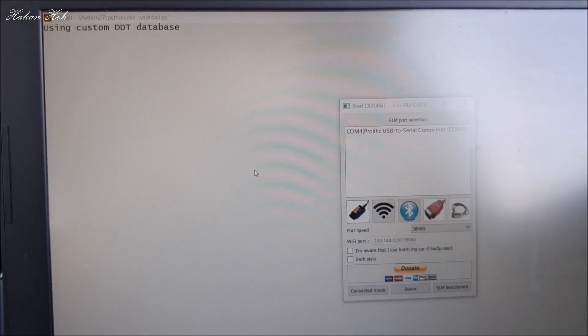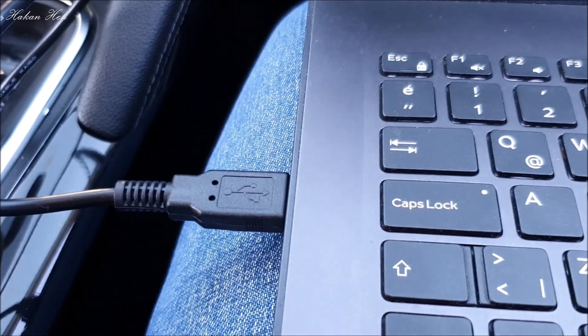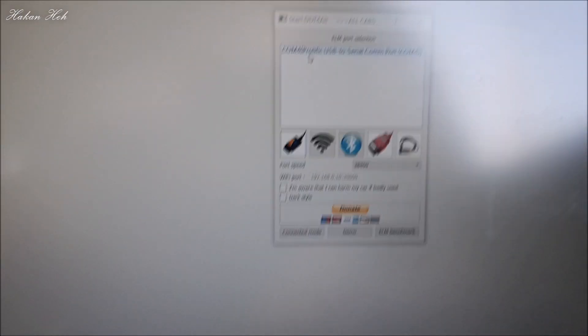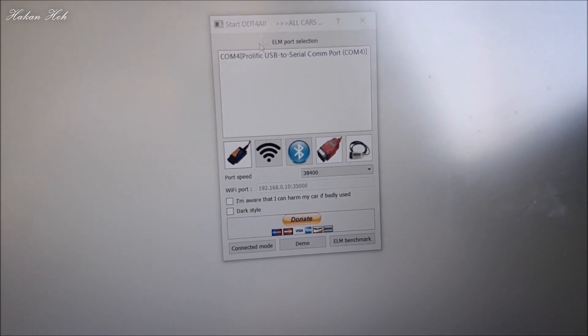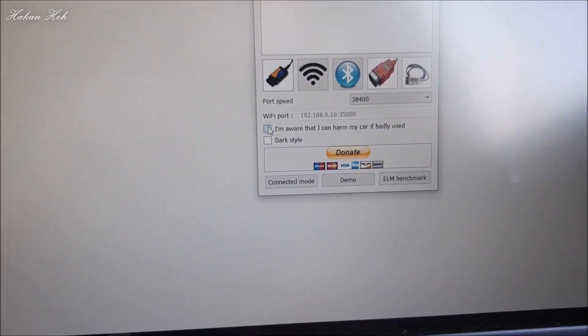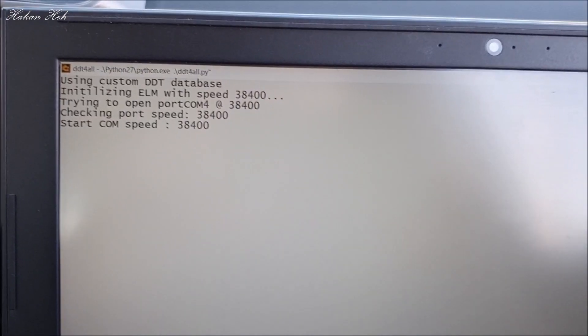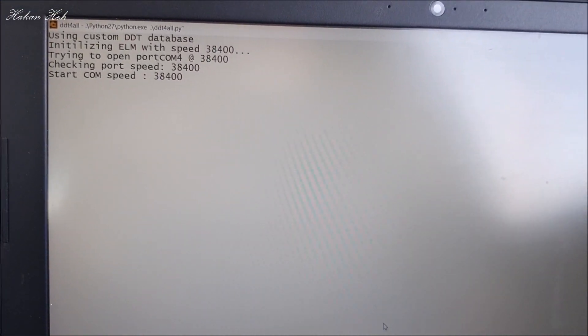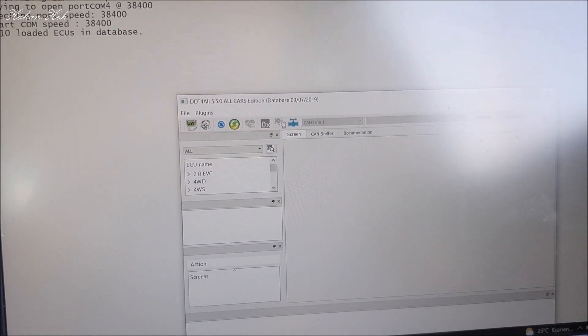Eyleme cihazımızı aracın OBD portuna bağladık; benimki USB ile bağlanan bir eleme cihazı, her videoda bahsediyorum. Benim için bağlantı anlamında bu çok daha kolay. Uygun portu seçip tehlikenin farkında olduğumu işaretliyorum. Connected Mode'a tıkladıktan sonra sayfanın açılmasını bekliyorum. Evet, sayfa açıldı.